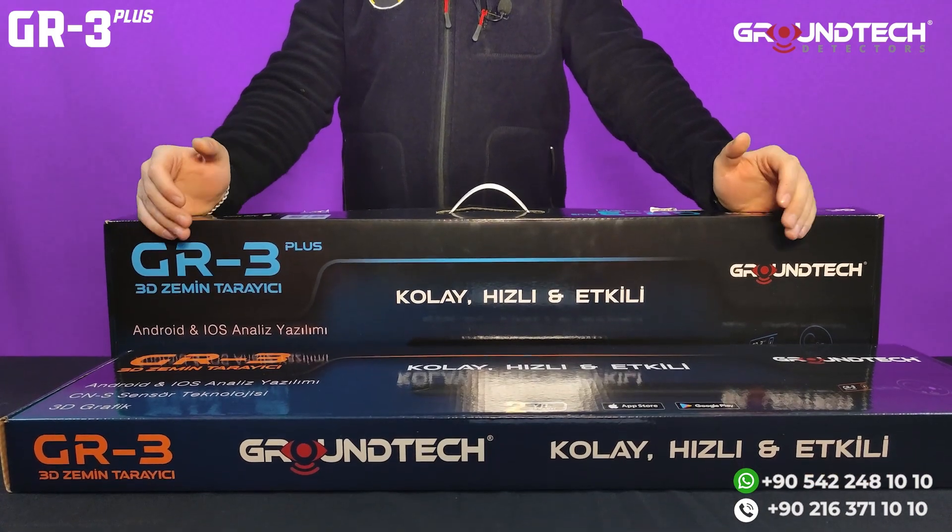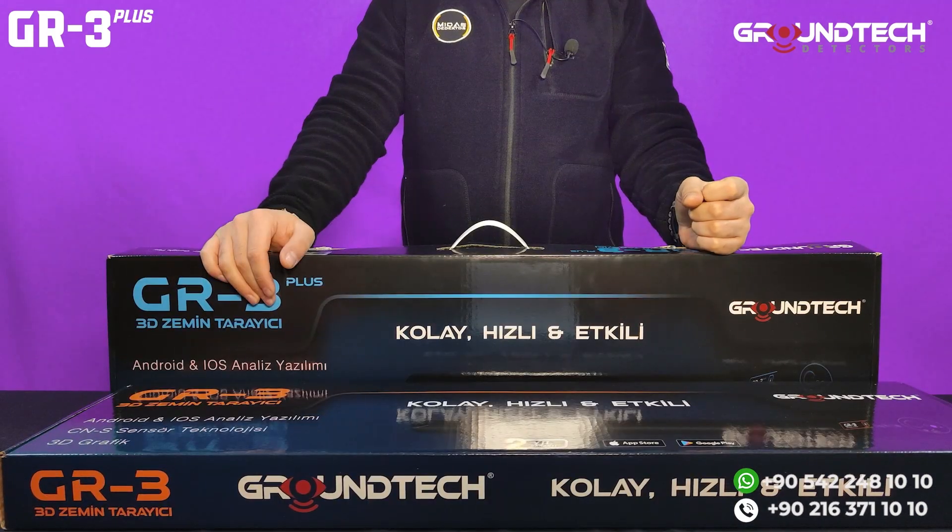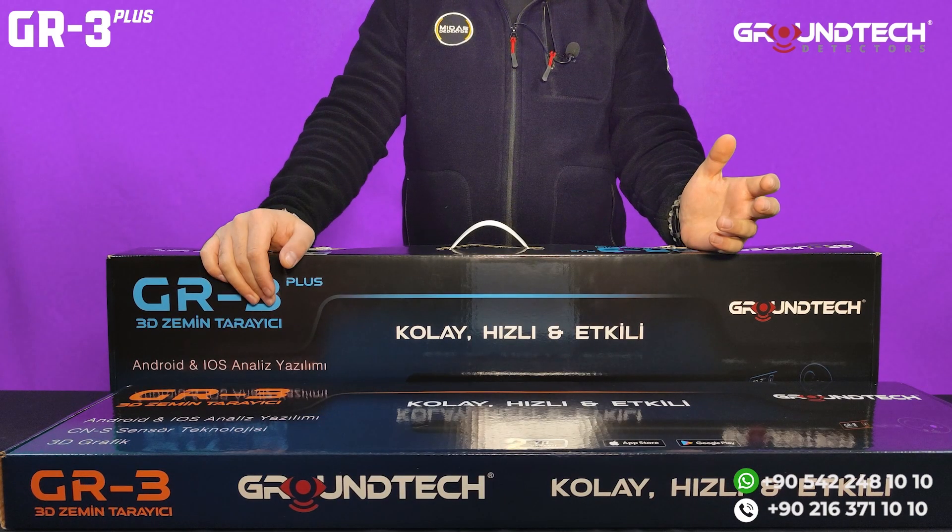Greetings today. We will check out GR3 and GR3 Plus ground scanner devices, previously sold under Comrade, now sold under Comrade's global brand Ground Tech. We will review them in this video, from package contents to how to use, as well as working principles and important tips.